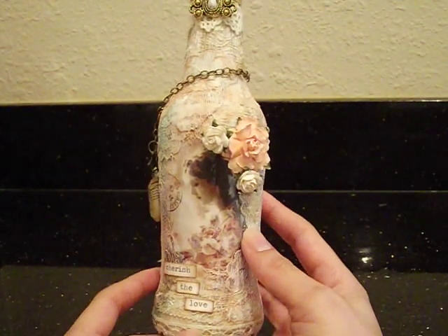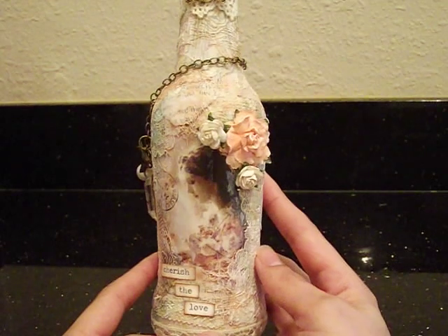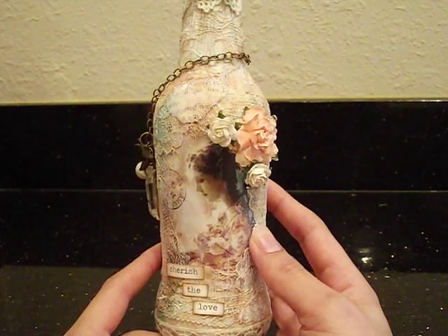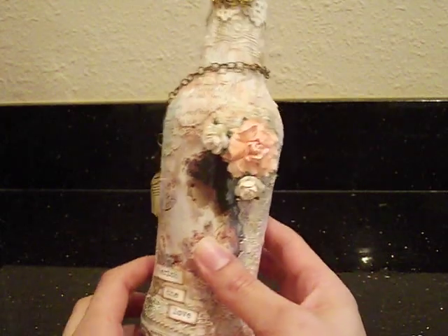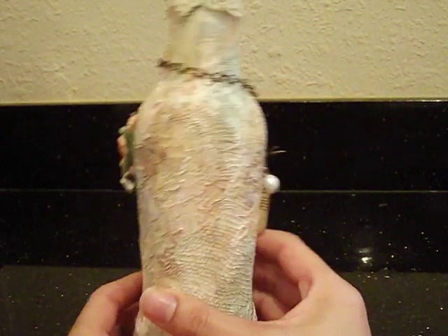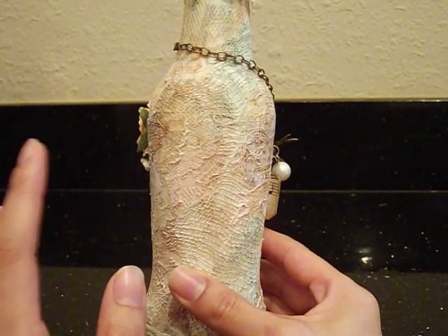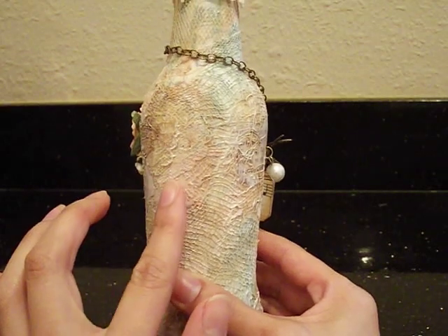This is just a regular bottle — I picked it up at the Dollar Tree. What I did to get this gorgeous texture — and the camera is not doing any justice to the texture — all I did is I took little strips, little pieces of music sheet paper, and I Mod Podged it all over the bottle. Then after I did that, I sealed it again with the Mod Podge. I used a lot of stuff to get this texture because the bottle I saw on Etsy was just absolutely gorgeous.